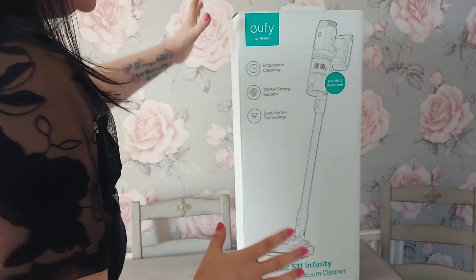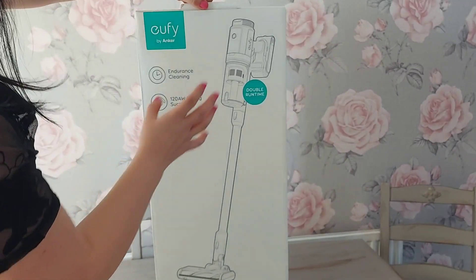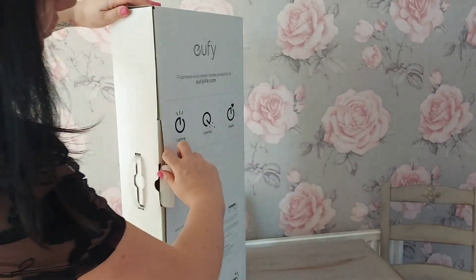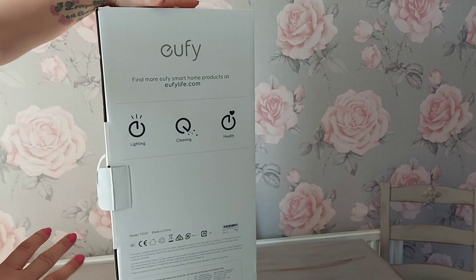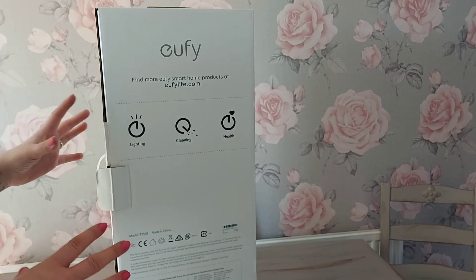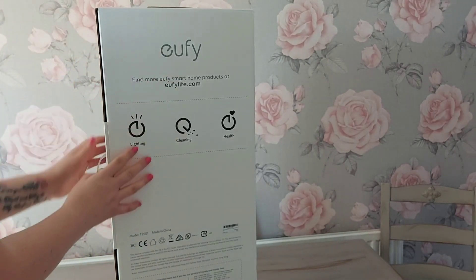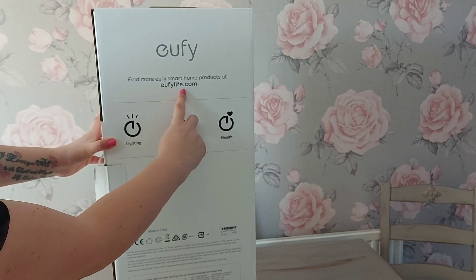When it came from Amazon it came in another outer Amazon box, and I've been absolutely dying to open this. Now, this is probably going to sound really silly, but the box feels good quality. I know you're not buying the box, but when you buy products you can tell if the product's going to be good quality by the packaging it comes in, and the packaging feels really nice. On the back here there's the website, youfeelife.com.